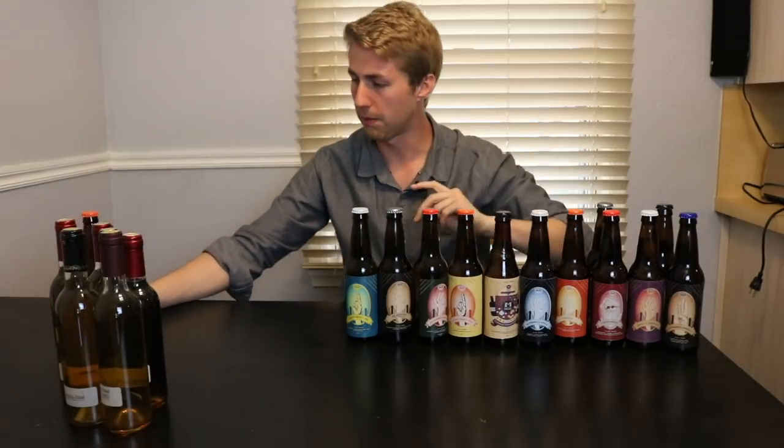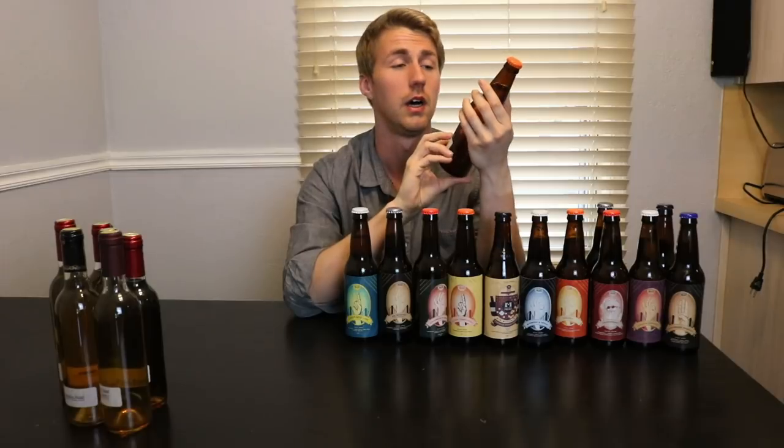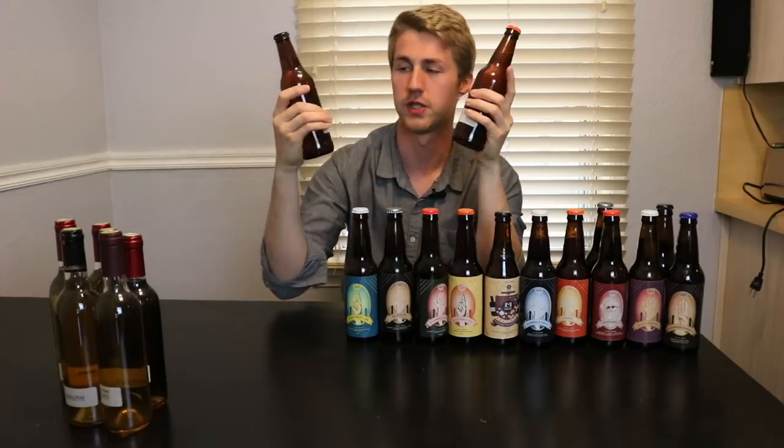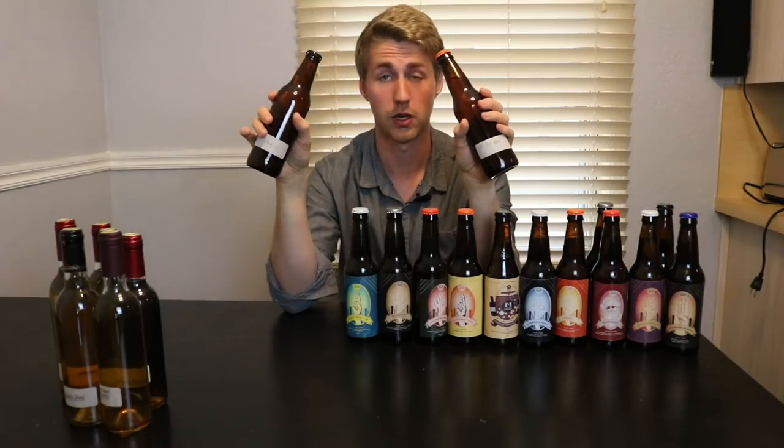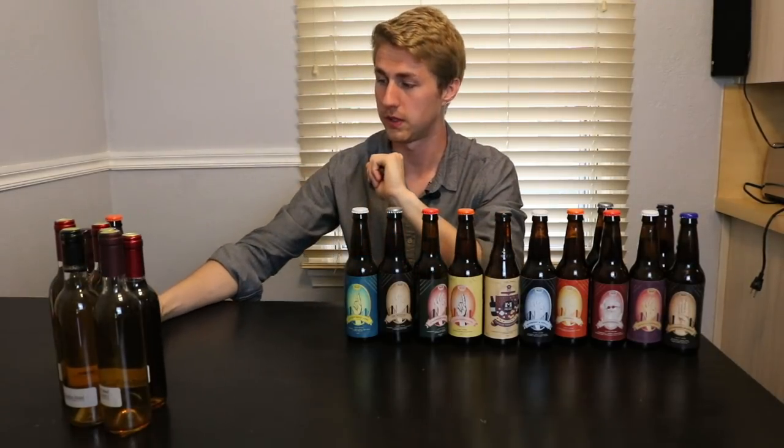I have a couple more that are poorly labeled — ones I don't have finished labels for. For example, this is a blood orange mead. I only had about two gallons of it because I made two versions: a blood orange just normal, and a blood orange that I dry-hopped. Both were very good. They're bottled and aging, hopefully getting better with taste.